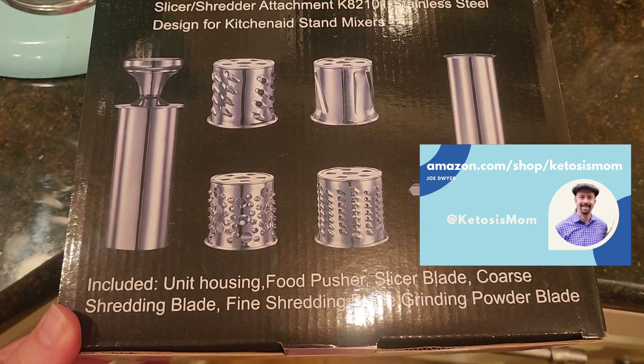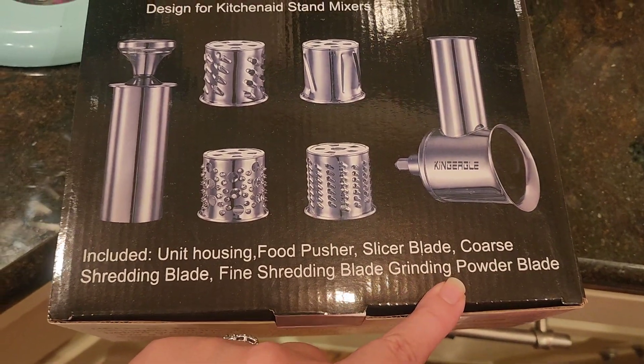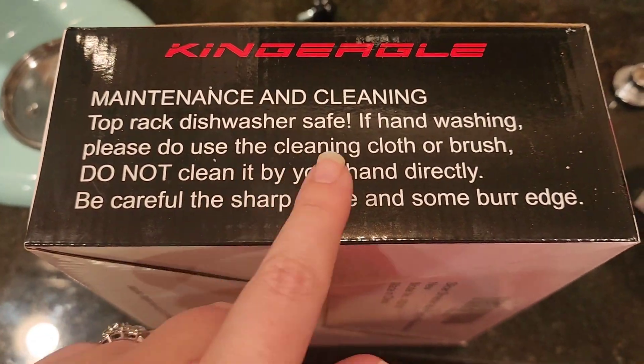Today we're doing a review of the King Eagle stainless steel mixer attachment. This comes with a slicer blade, a coarse shredding blade, a fine shredding blade, a grinding powder blade, and a food pusher.